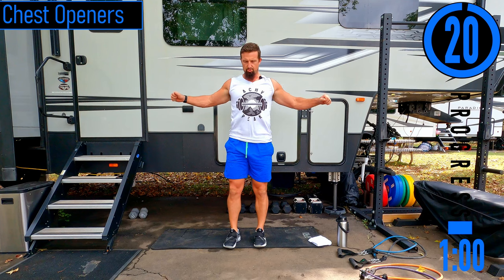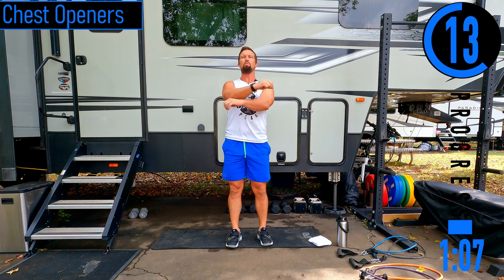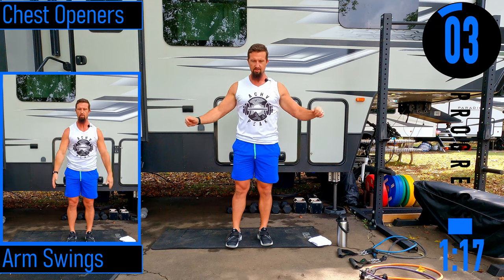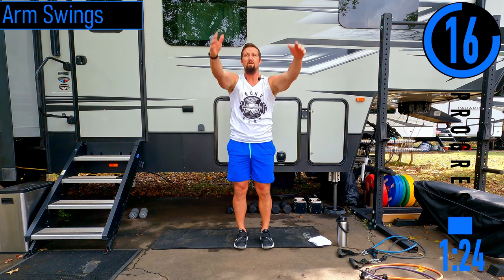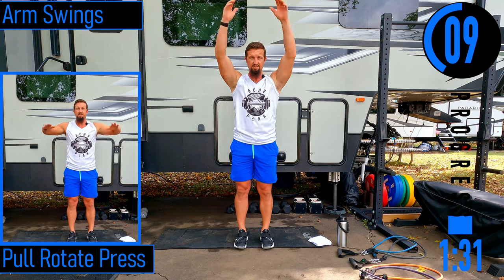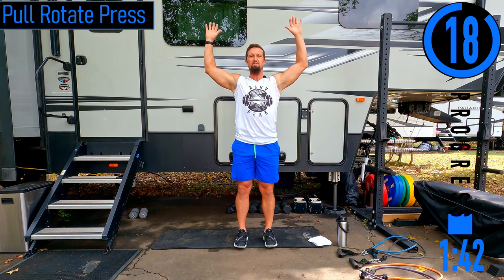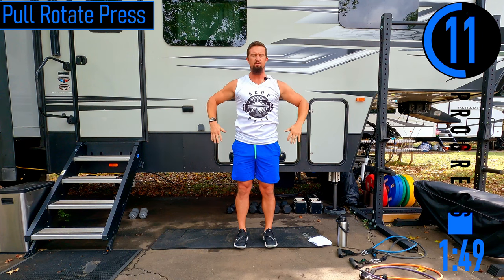Standing up, we're going into chest openers. Slight bend in the elbows, opening the chest up, feeling the stretch as we come across, and feeling the back stretch out. Then we've got arm swings forwards and backwards — nice and easy. Last exercise is a pull rotate press: hands at the front, pull those elbows up nice and high, external rotation up, come down, internal rotation back down. We're trying to warm up those rotator cuffs.